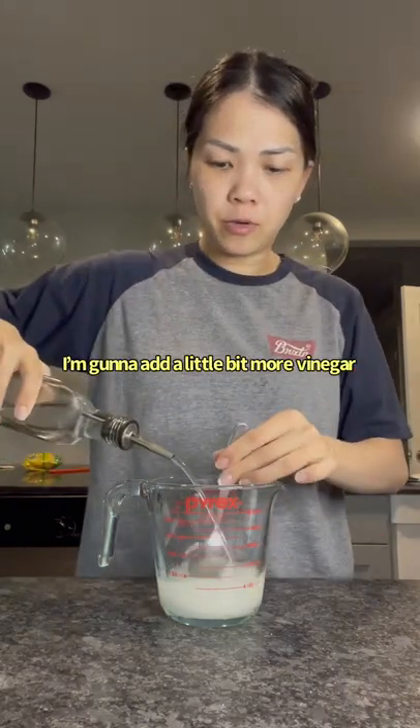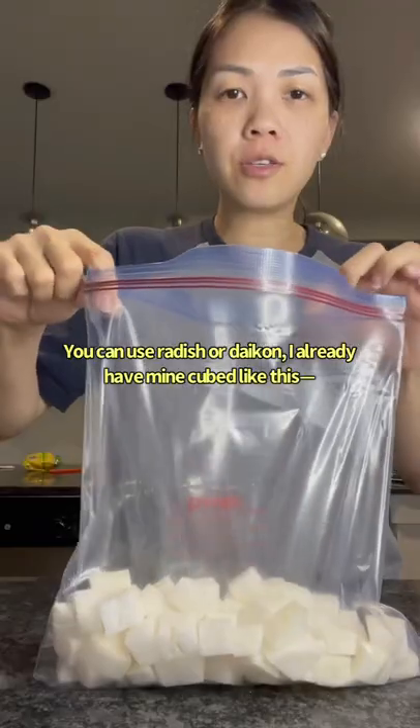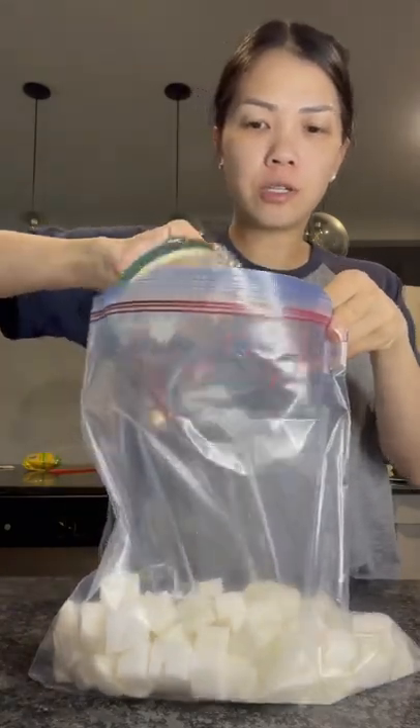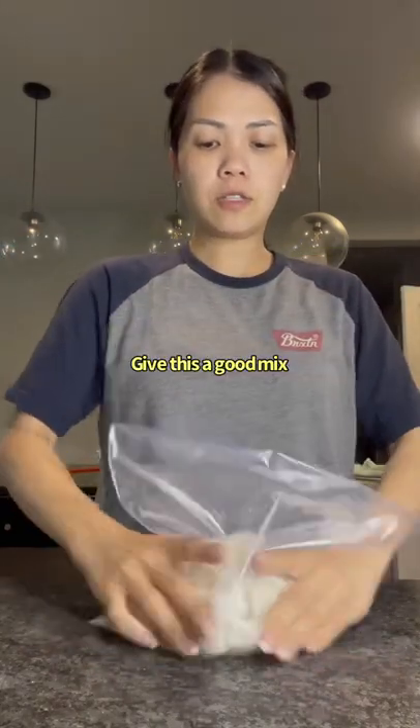I'm going to add a little bit more vinegar. You don't have to use hot water — I just use hot water to help dissolve the sugar faster. You can use radish or daikon. I already have mine cubed like this. And now I'm just going to pour my liquid into here. Give this a good mix.